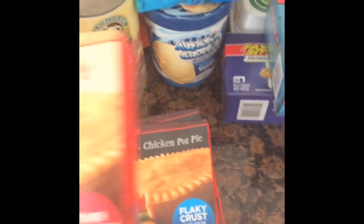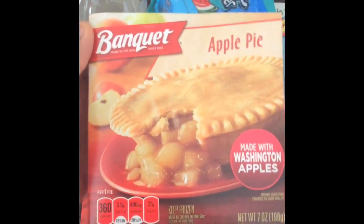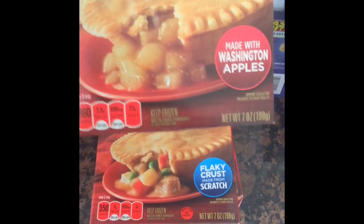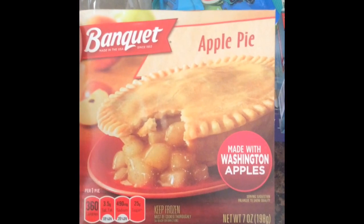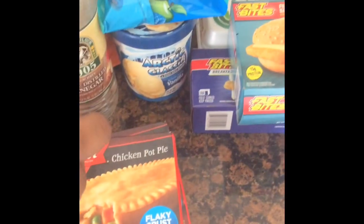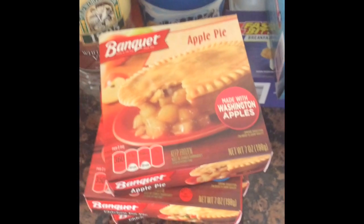And speaking of Banquet, I got this apple pie. I haven't tried this one before — it's 360 calories, so it's only 10 calories more than the pot pie. It says made with Washington apples. I don't know what difference that makes; I just know of Granny Smith and Gala apples.